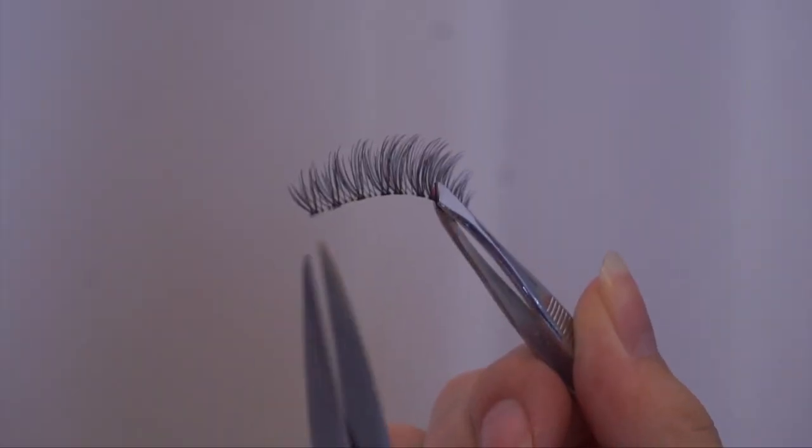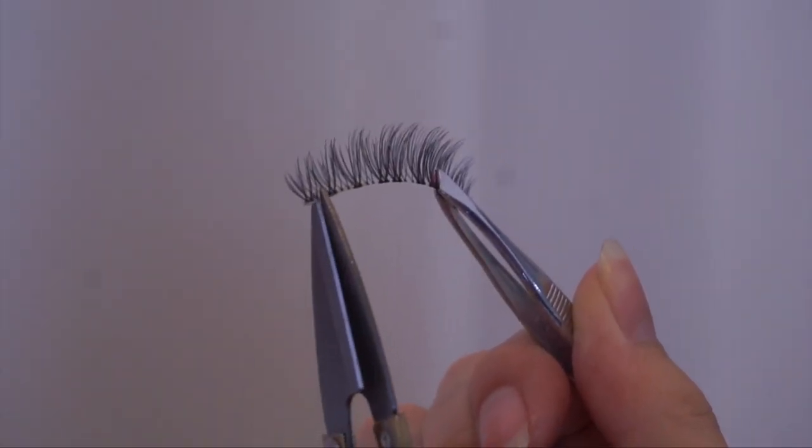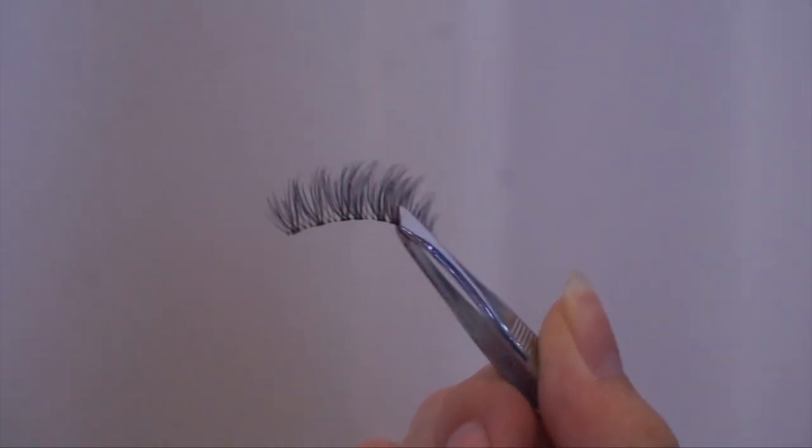To size the lash, place the false eyelash onto your eye with a pair of tweezers and roughly see how much you have to cut — if the lash goes past where you want it, just go with the flow. Some people like a longer looking lash, some like it a bit shorter, so it really depends on personal preference. Just take a pair of sharp scissors and cut off where you want.